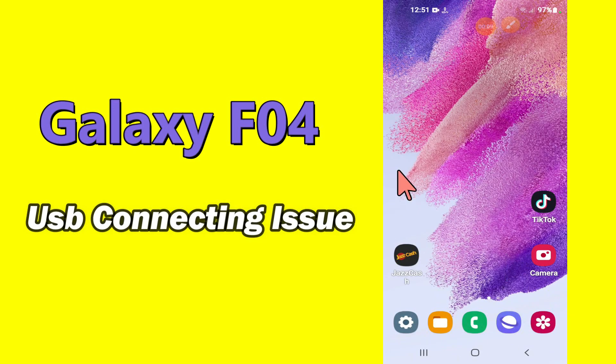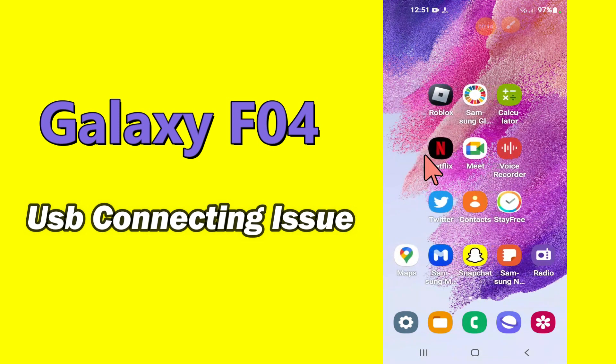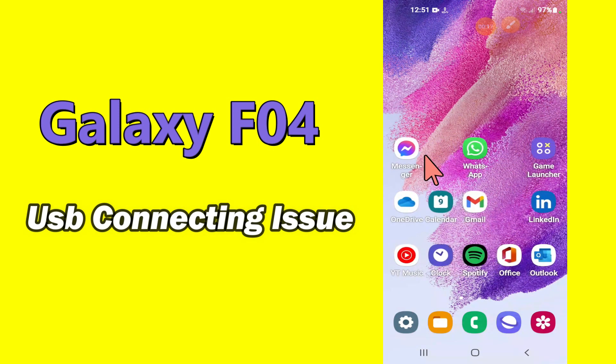Hello everyone, hope you are fine, welcome to my YouTube channel. In my today's video, I'll be telling you how to fix USB connecting and disconnecting issue in Samsung Galaxy F04.